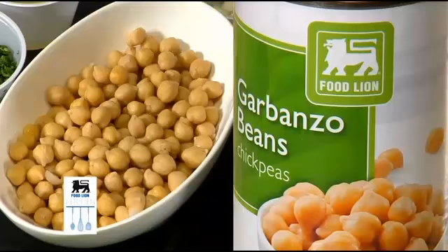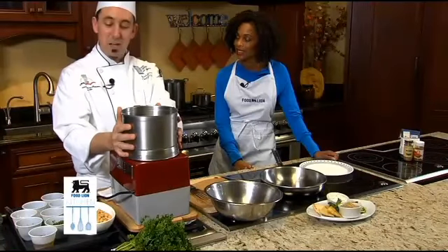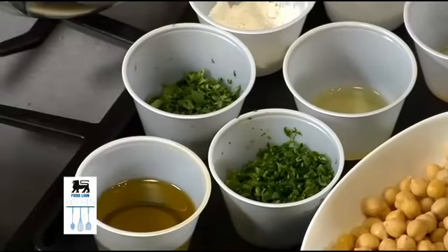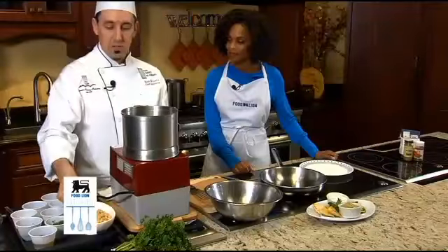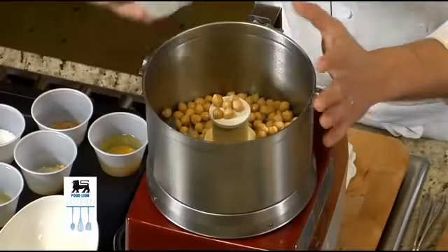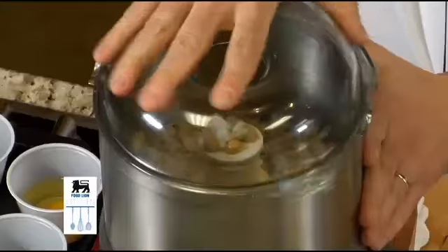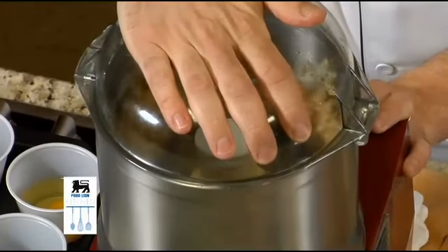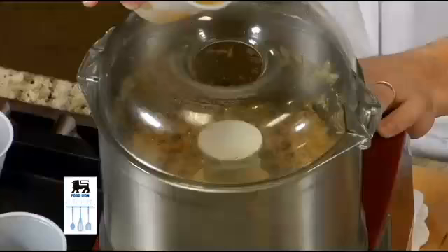So chickpeas — we're going to use a food processor. We're gonna process our chickpeas and some garlic, some herbs, a little bit of egg. I'm going to start with some chickpeas here and some onion, pulse this a little bit, and I'm gonna add my egg to it.